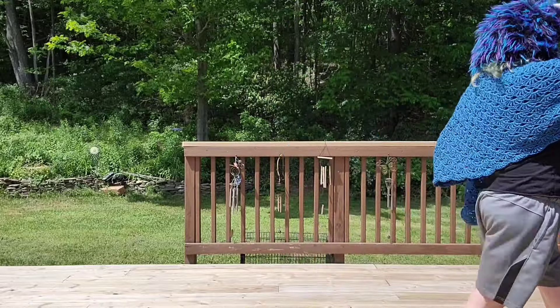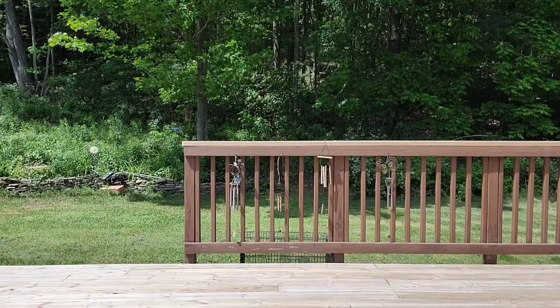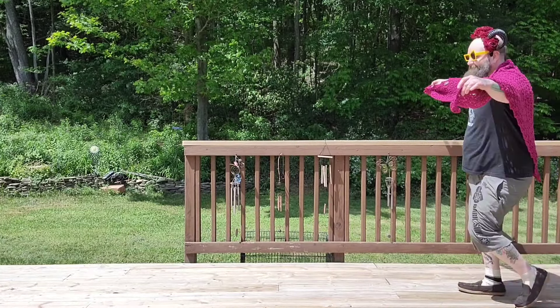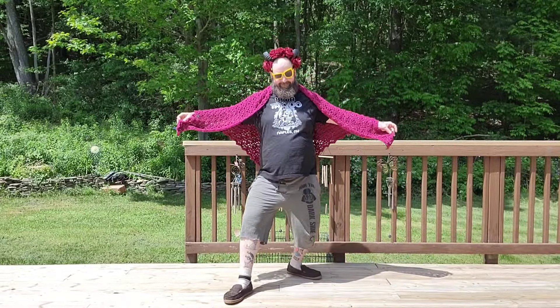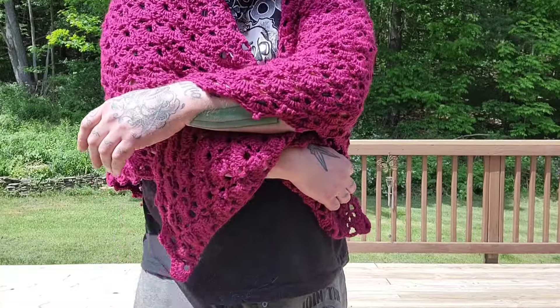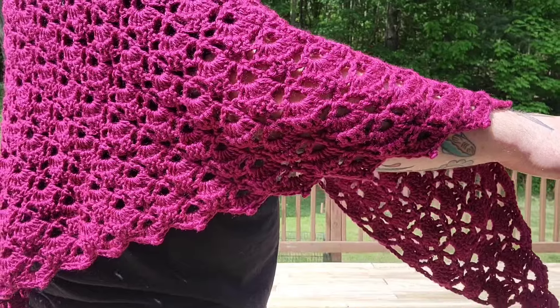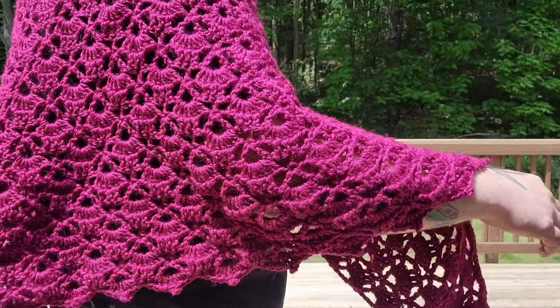Thank you again — share us out, all that stuff, to get as much participation. Next up is our special guest. We've got Craig! He is sporting the South Bay Shawl by Kiki Crochet, and Marie used Red Heart Soft in the color Berry. Look at those beautiful picots — nice picot!